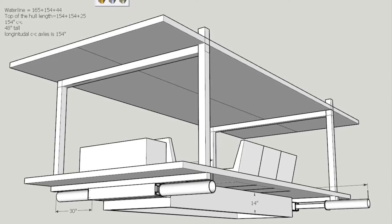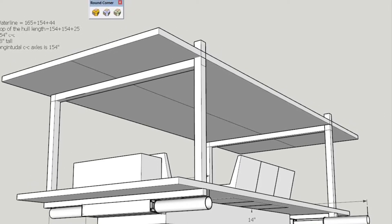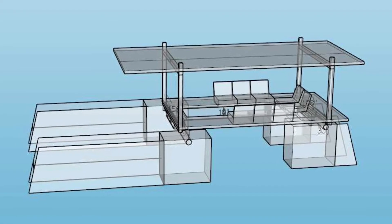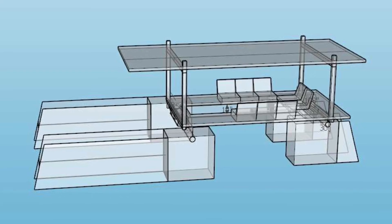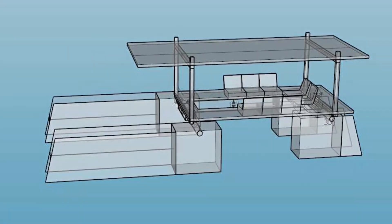This means this winter I'll be able to start fabricating the cross beams, and then from there I can create the sub-floor so to speak for the deck, and then start to create the superstructure maybe next year.